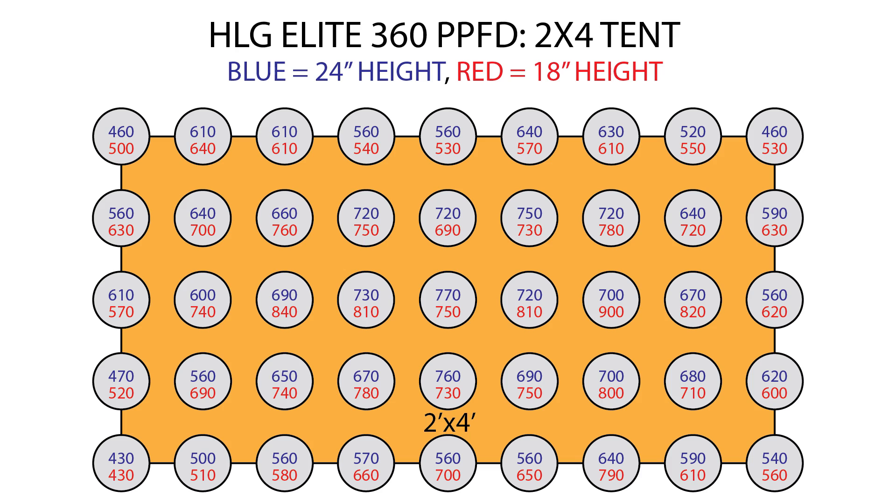At 18 inches, PPFD peaked beneath each light rather than in the center, at a high of 900 micromoles per meter squared per second. The outer edge averaged 589 micromoles and the corners averaged 505 micromoles. The average across all 45 measurements at 18 inches was 670 micromoles per meter squared per second.